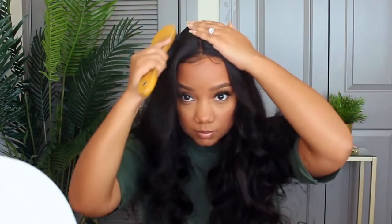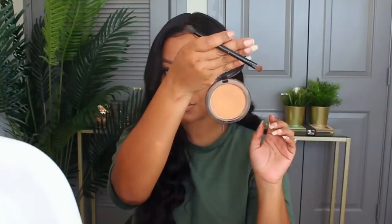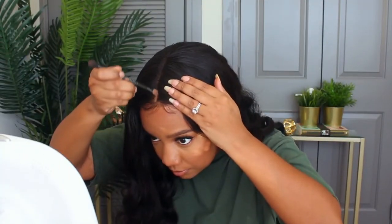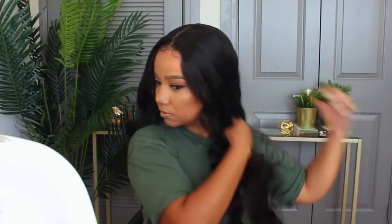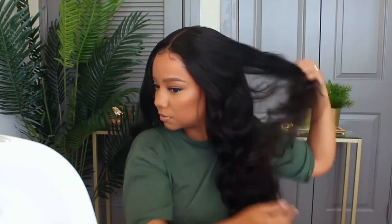I'm using my wax stick to lay down any flyaways — don't go as crazy with it as I did, it's not necessary. I'm taking my powder for my part. I did have to go back in and put some more curls in because I stopped filming for a while and the curls fell, so just make sure you add a little bit of hairspray and after I did that I was just fine. That's pretty much it for this video.